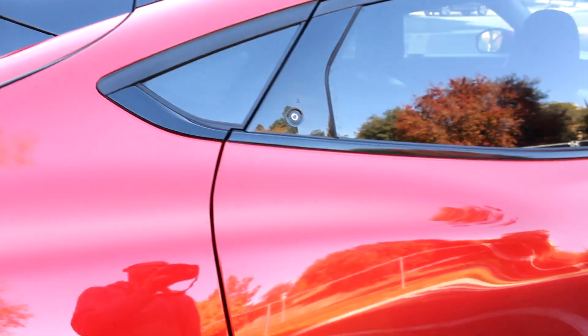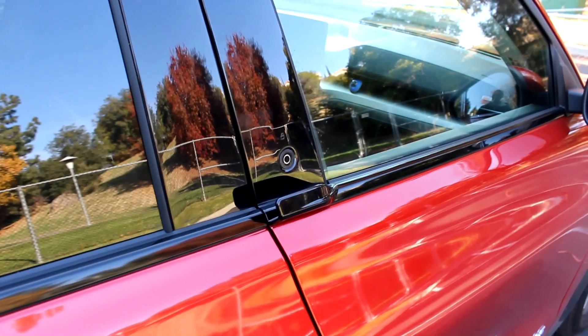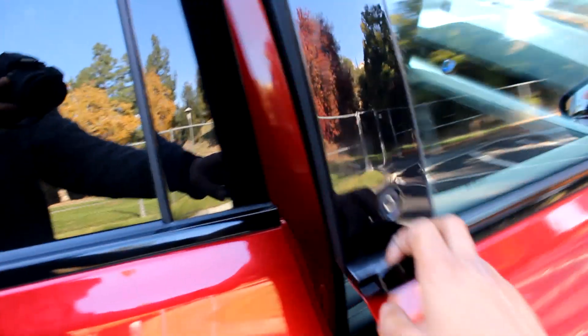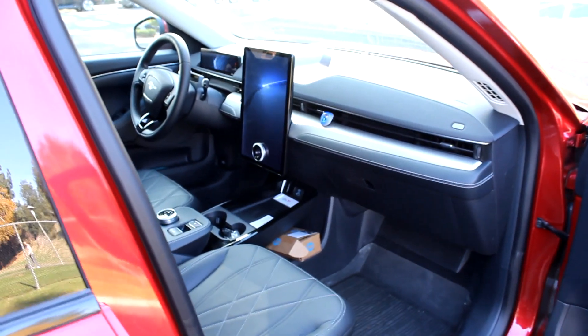I'd recommend using the heated seats, heated steering wheel, and any other electric heating elements rather than the physical cabin heater that uses coolant from the vehicle. That is just going to save you in the long run. You'll still keep warm — everything will be fine. If the window fogs up because it gets too cold, you can turn the cabin heater on quickly and turn it right back off. It's still comfortable just using the heated seats.